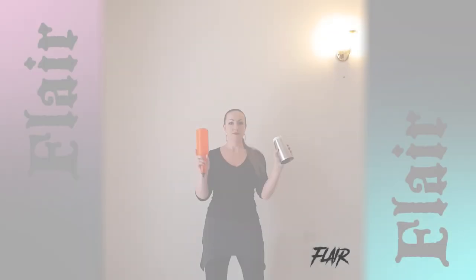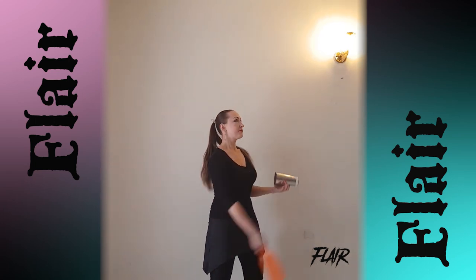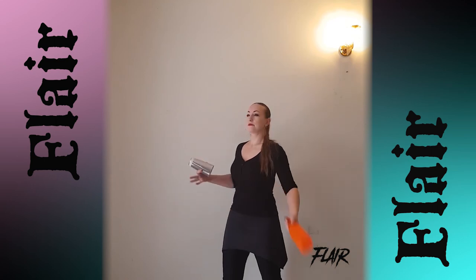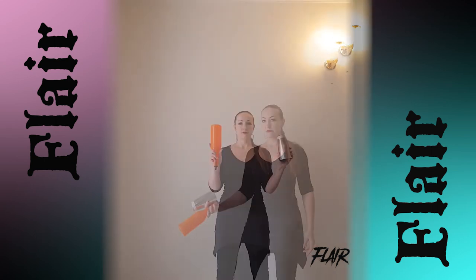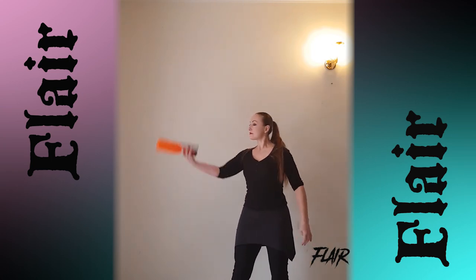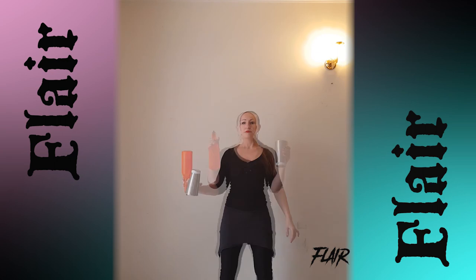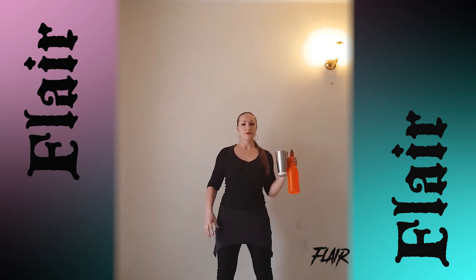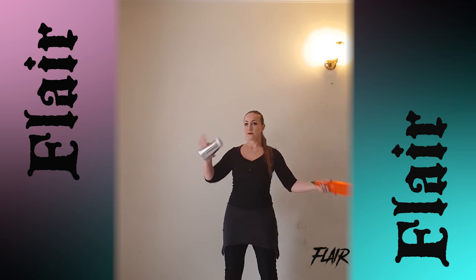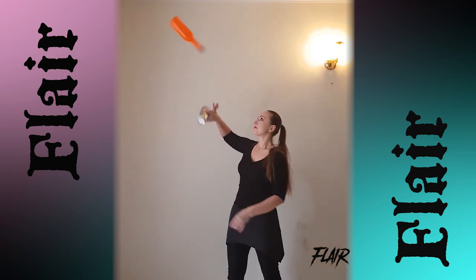Do all of these moves also with shaker in your hand. Don't forget to work on bumps, stalls, rolls, and first steps in juggling.